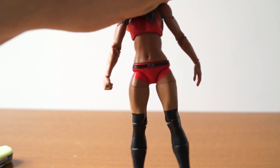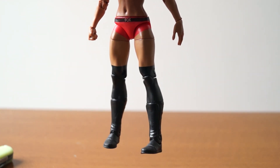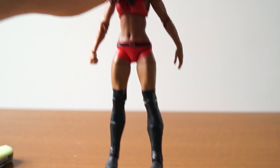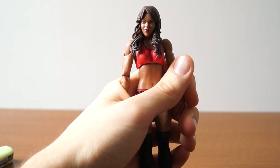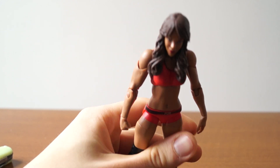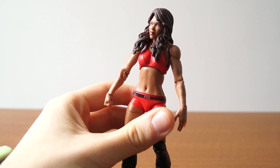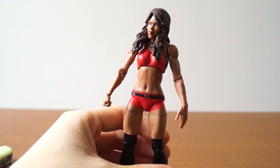If you cover her head and upper half, that's a pretty good Alicia Fox figure. But then you cover the bottom half and it's like — I have no idea who that's supposed to be. It could be better, definitely. But until then, we have this.